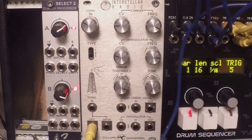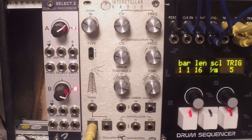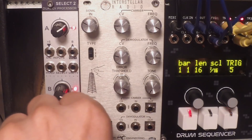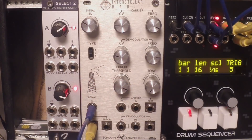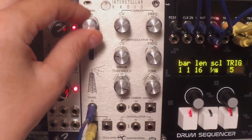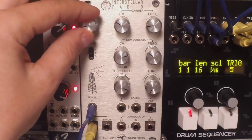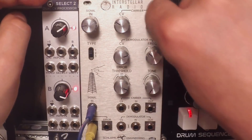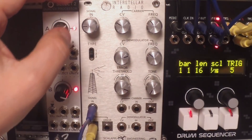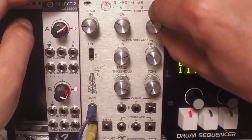Now let's patch some external sounds. What I like to do with this is to put some drum loops through it. I have something connected from Ableton and I just plug it directly in — it's a simple electro house loop, a simple drum loop. For me this is the coolest application because you can change any loop beyond recognition, so it's a perfect recycle box.